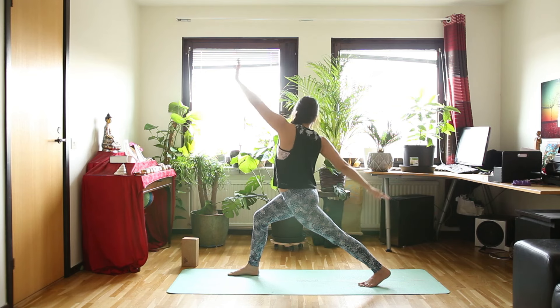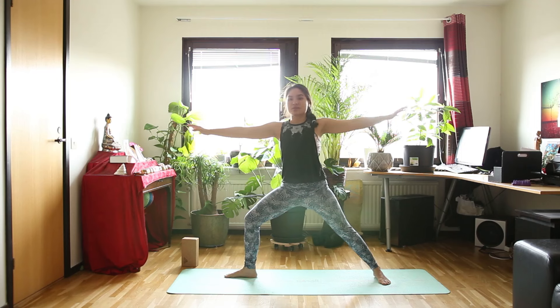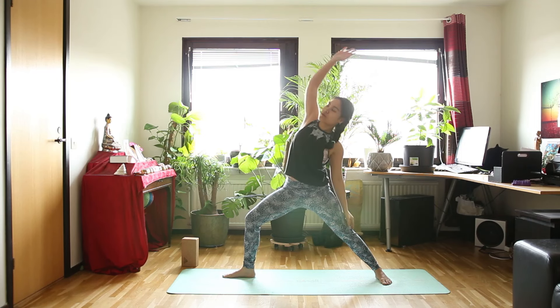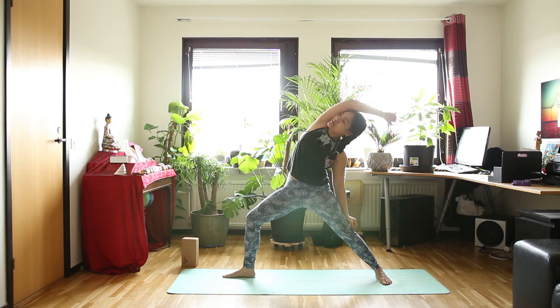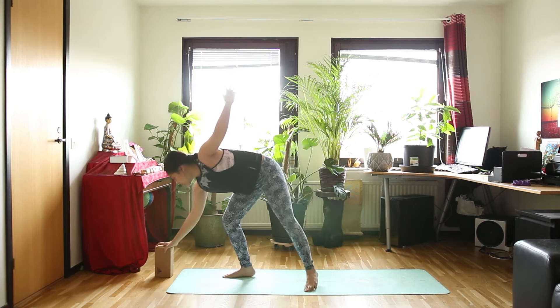Inhale, bring your arms out. And exhale, warrior 2. Flowing — inhale in warrior 2. And exhale, reverse warrior. Inhale in warrior 2. And exhale, half moon pose. Again.